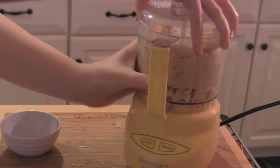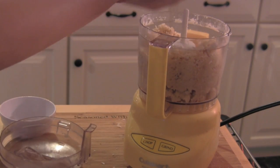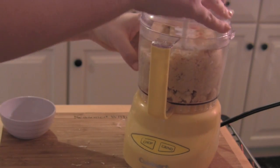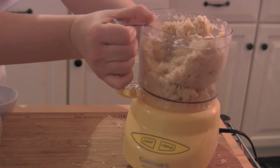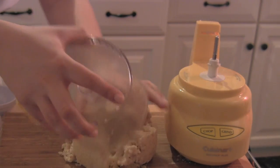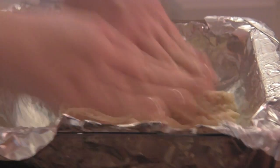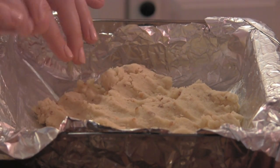I want to check it to see if it's done. It should be at the right consistency by now — it's still not sticking all the way. You want it to stick and form a dough, so let's pulse it a few more times. Then we're going to put it right on our butcher block here. I'm going to form this into a ball — coconut dough — and press it down right into the bottom of our foil-lined pan. Make sure it's nice and even. Then we're going to bake it at 350 degrees for 25 minutes until it gets a nice golden crust.